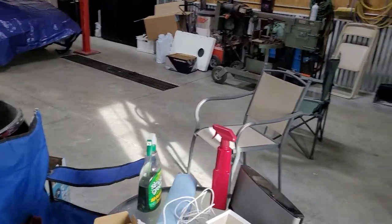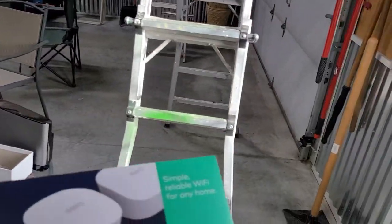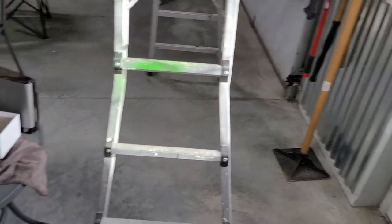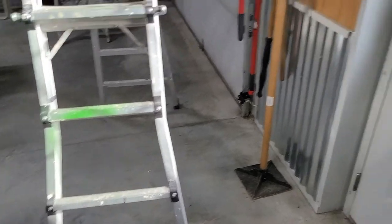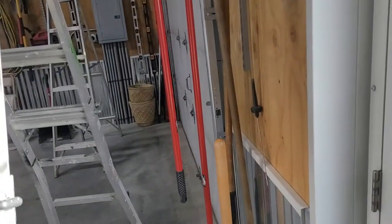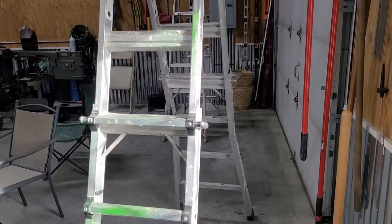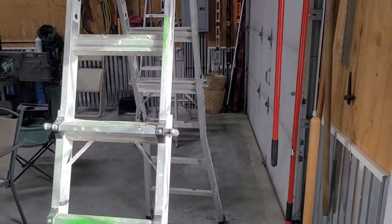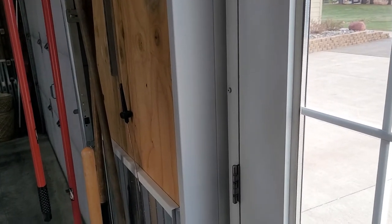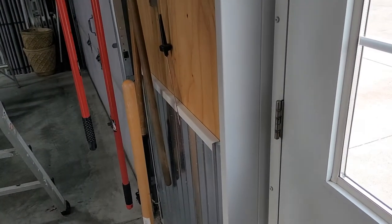So if you're trying to come up with a solution in your shop, take a look into this Eero system. It wasn't super expensive — I wouldn't call it cheap either — but a couple hundred bucks at Best Buy. Worked well. Thanks for watching, and if it helps you, give us a thumbs up and have a great day.